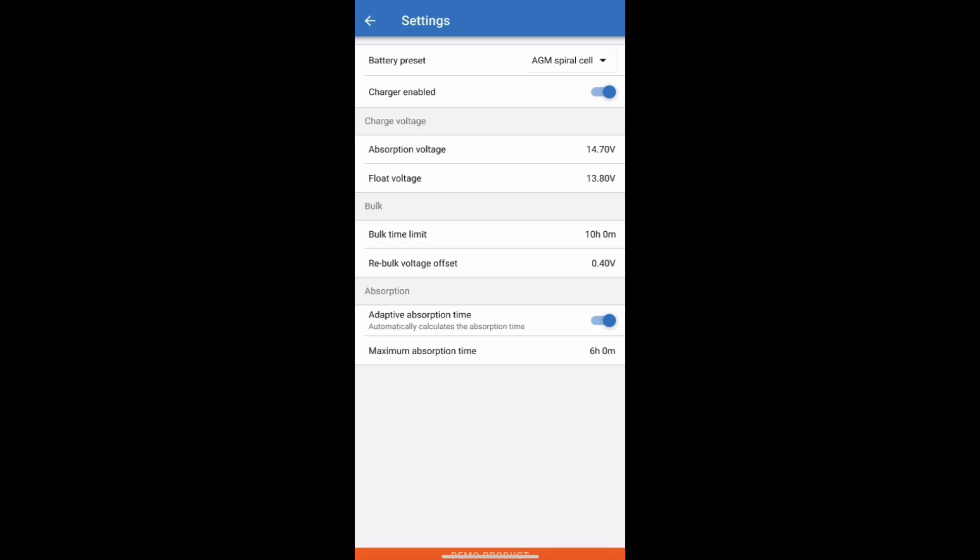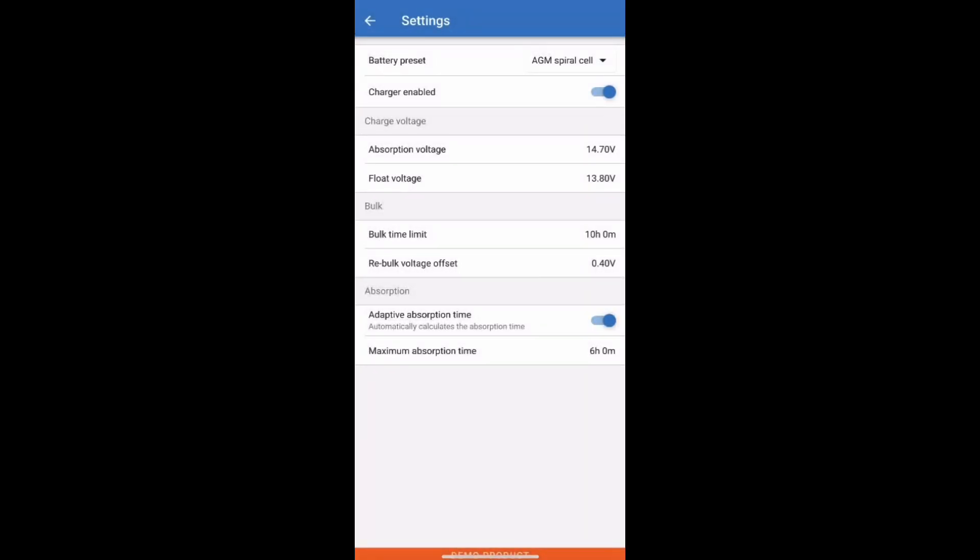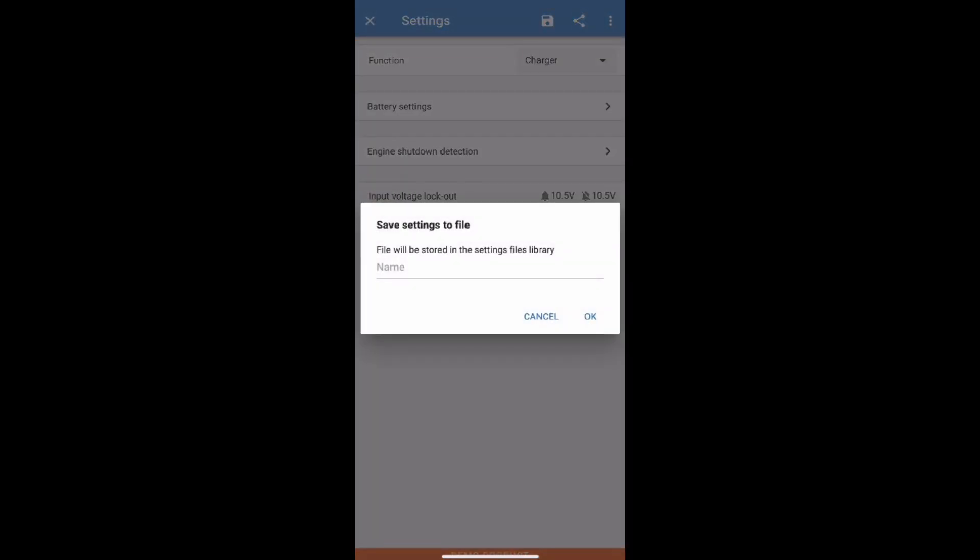Those are standard, but you can check in your battery's manual or on the website that you purchased it from, just to make sure that those match your requirements. If they don't, these can be changed — if you select on there you can change the voltages up and down.